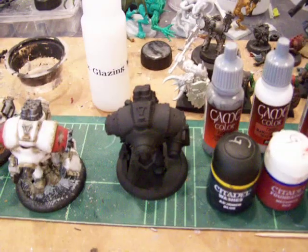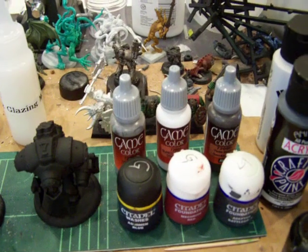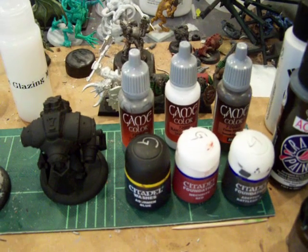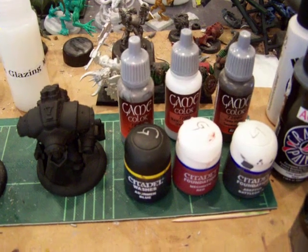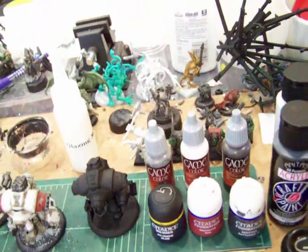We'll get into basing materials on the basing tutorial. So that is the paints you will need — it's actually a small variety, not that many. Pick those up and y'all have a good one, tutorials coming soon. Bye.